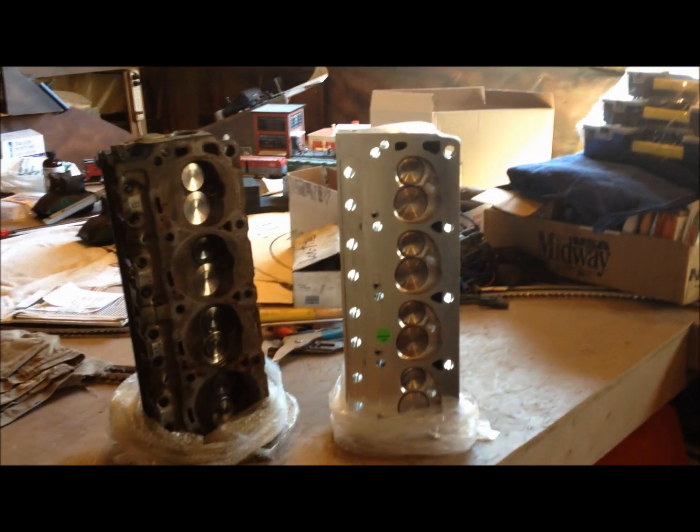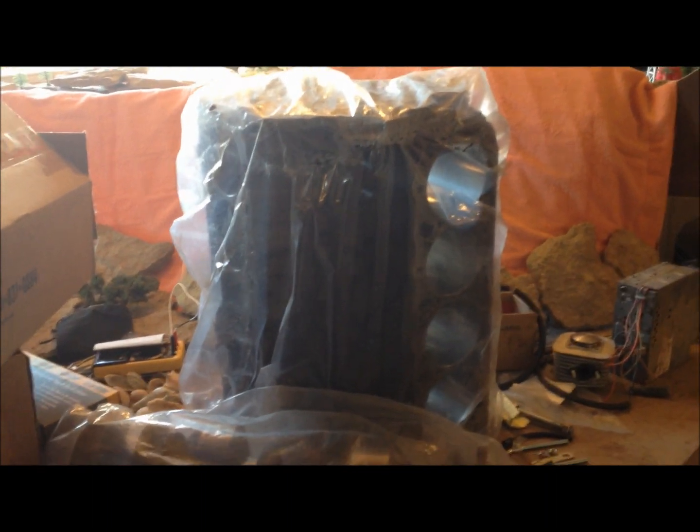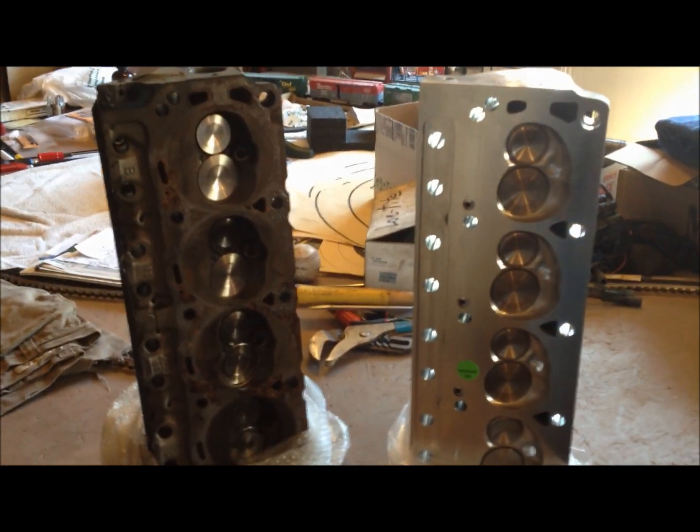Here we are down in the dungeon again. Today we're going to look at some engine heads and do a little comparison on them. Maybe one of these days you'll see me go through this 350 Chevrolet engine step by step with a how-to series — I got it all machined — but I haven't had time and I don't have any Chevrolet cars to put it in, so it's been on the back burner.